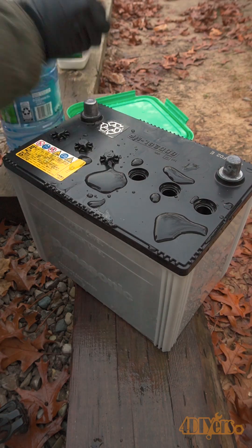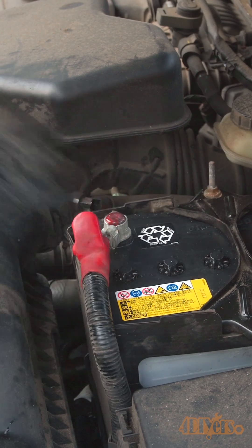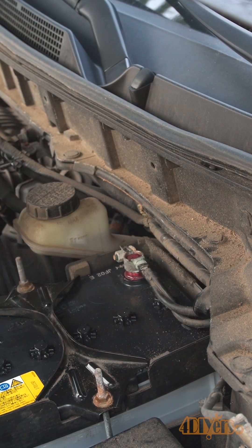Once done, reinstall those caps and tighten. The battery can be installed back into the vehicle. This concludes the video. I hope you enjoyed it. Thank you for watching.